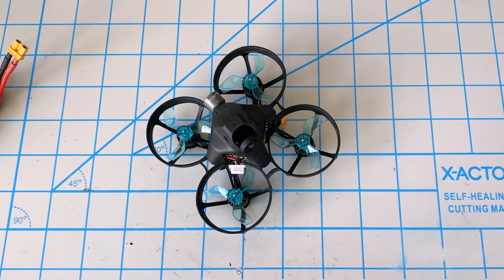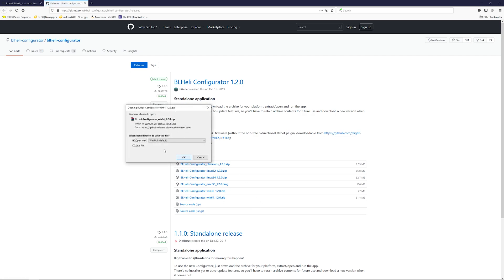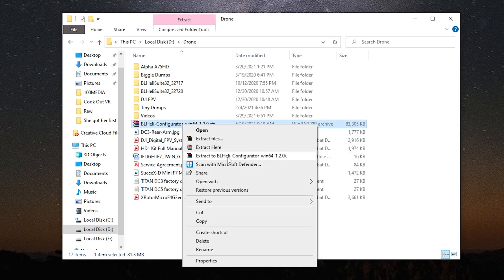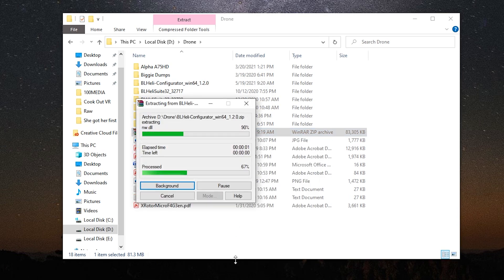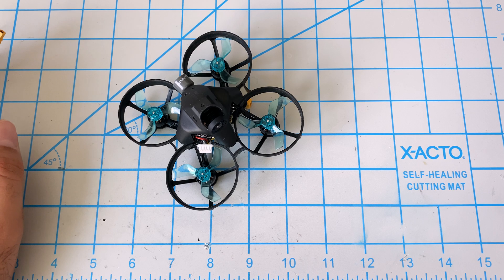The next type is KISS, which is not as prevalent in the hobby, but that's also a type of ESC as well. So before we do this update, you want to make sure that your quad has BL-Heli-S. Download the software here — it's called BL-Heli Configurator — and I'll give you all these links in the video description. We are on Windows 64, so we will download this file. Now that we have our configurator downloaded, let's go ahead and extract it.